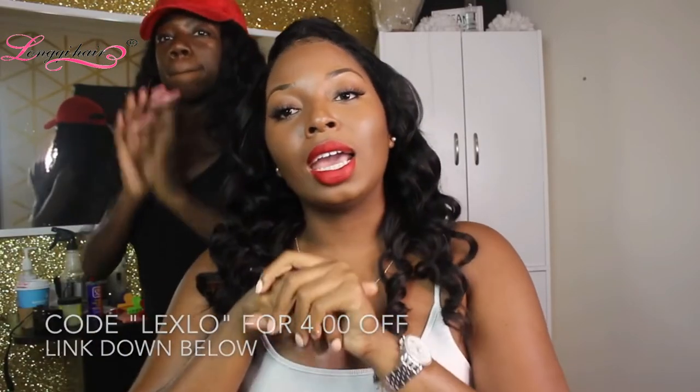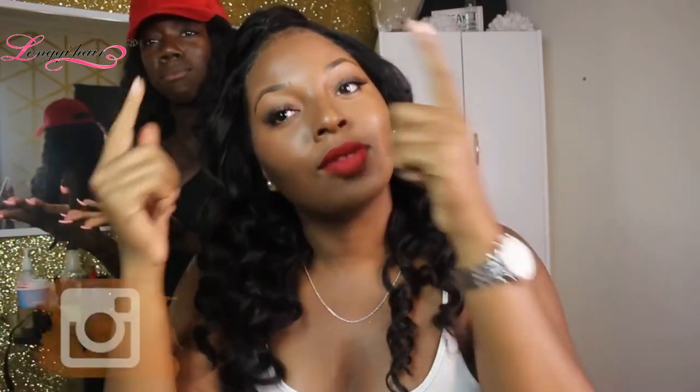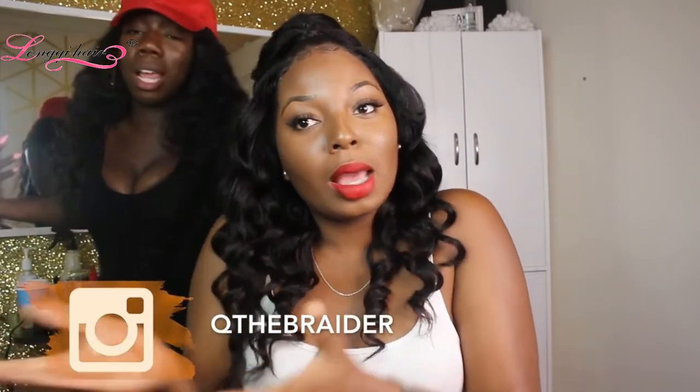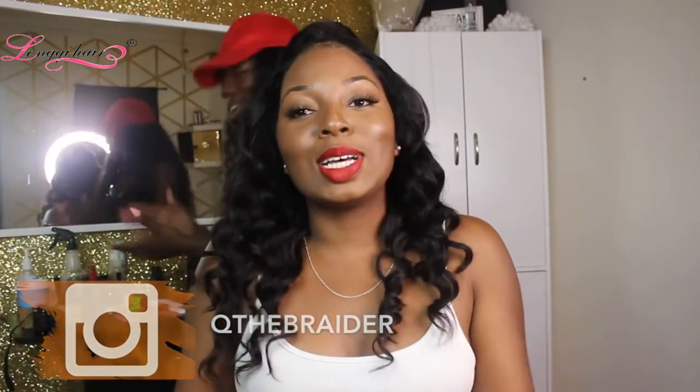Don't forget to like, comment, subscribe, and share my channel with a friend today. Follow me on Instagram — why wouldn't you be following me? Also follow Cutie Braider too because she's bomb. Book an appointment! Okay, I'll talk to y'all later, bye!